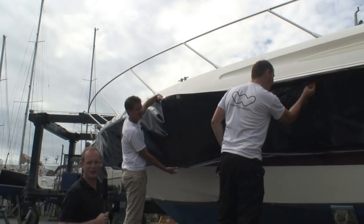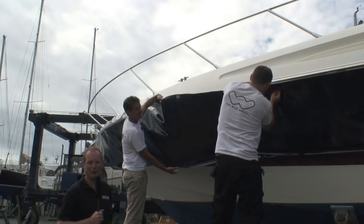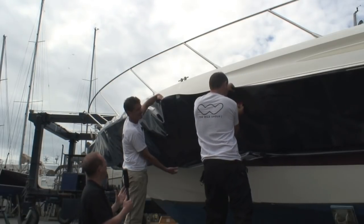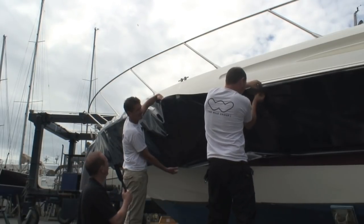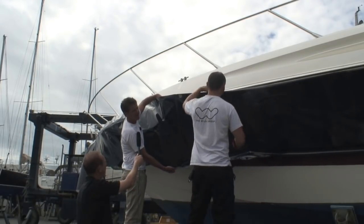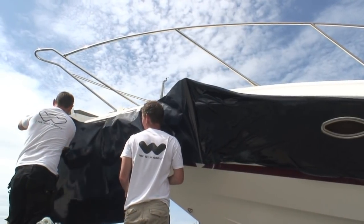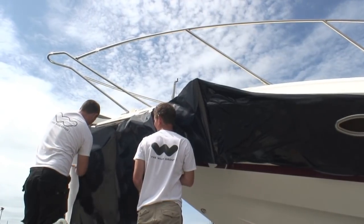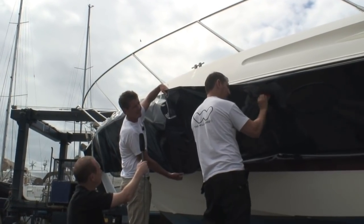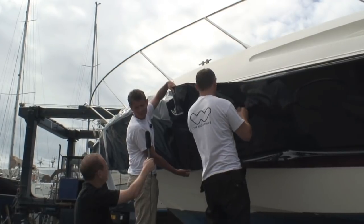So we're here with Greg and Justin who are applying the first layer of vinyl to Grant's boat. Greg, can you tell us a bit more about what are the perfect conditions to wrap a boat? Normally we'd wrap the boat inside a shed, but a boat of this size, if it's nice weather like we've got today — reasonably cool, no wind — we can get away with wrapping the boat outside, which saves the owner the hassle of having to find shed space and everything else that goes with that.